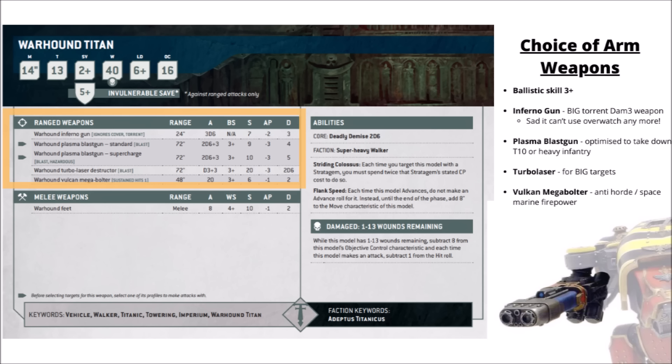For its actual weaponry, it gets a Ballistic Skill of 3+ and has the choice of four different arm weapons in any combination. The Inferno Gun is basically an enormous flamethrower with 3D6 auto-hits at 24 inches, Strength 7, AP 2 and Damage 3 — very punchy for clearing out infantry of all sizes. The Plasma Blastgun is pretty all-round fearsome at 72-inch range; on the overcharge profile it gets 2D6+3 shots at Strength 10, AP 3 and Damage 5. The Turbolaser Destructor is also 72 inches — D3+3 shots at a big Strength 20, AP 3 and Damage 2D6 — the optimal choice for killing big heavy targets. Finally, the Vulcan Mega Bolter offers 20 shots at Strength 6, AP -1, Damage 2 with Sustained Hits, a longer range option for chewing through hordes or enemy Space Marines.